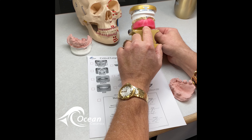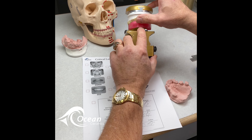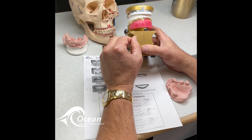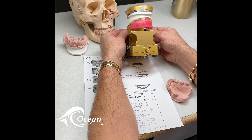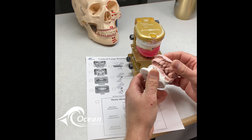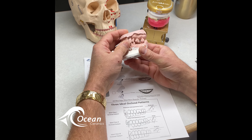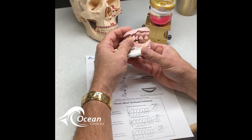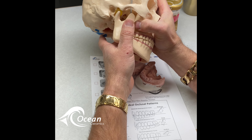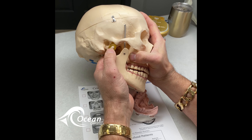Then take these key pictures, which will tell us if we have a correct occlusal plane. This one shows us the occlusal plane; this one shows us what the existing occlusal plane is, retracted. This one shows the tooth display with the lip at rest, and this shows how high the lip line will go with a big 'E.' Whether you've got teeth in place or a bite block, it's absolutely essential to take these pictures with the bite block in place as well.